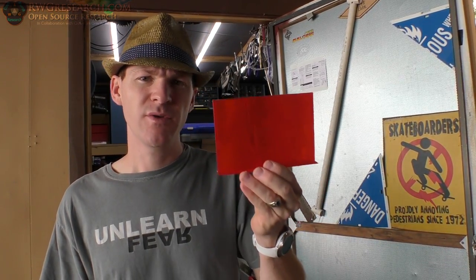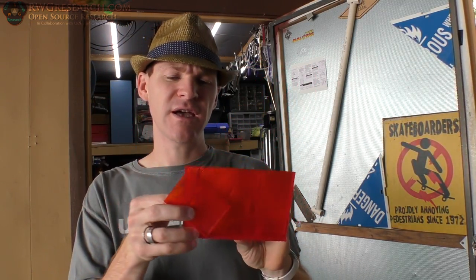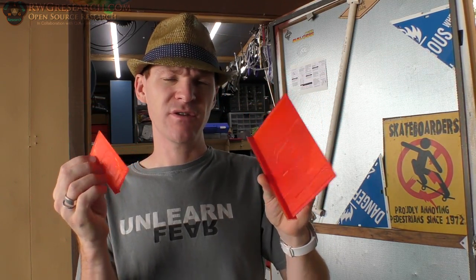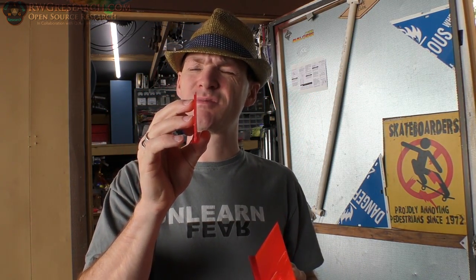I'm going to post these particular STL files for these different sizes and make up a few more. I'll post them on my Thingiverse — just look for Velocity Painting on Thingiverse. Different thicknesses: these were, I think, two millimeter, and that really thin one was only one millimeter. You can't make these really tall — they'll start wobbling around and you won't get good prints.